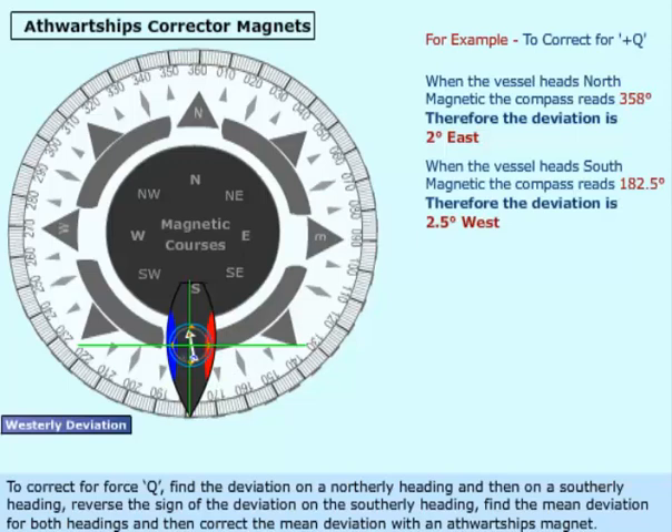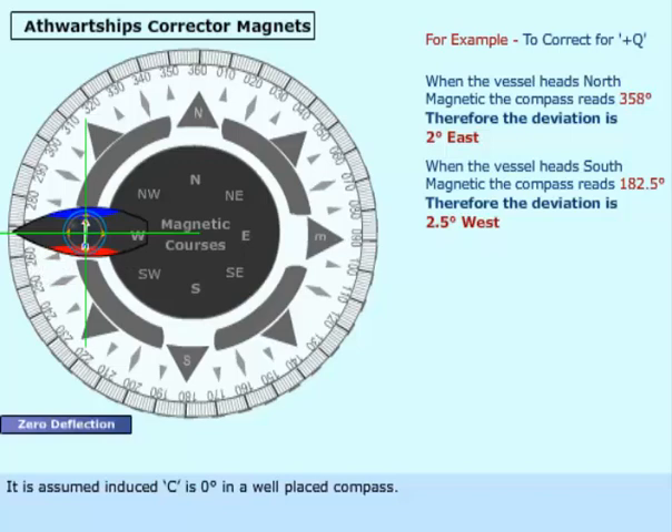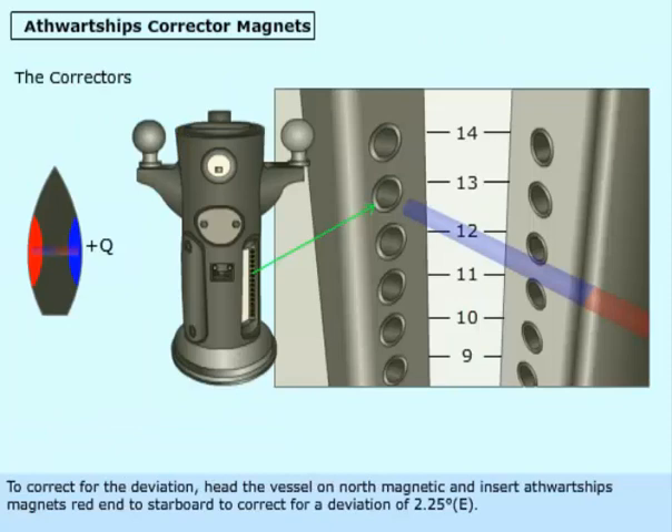It is assumed induced C is zero degrees in a well-placed compass. To correct for the deviation, head the vessel on north magnetic and insert a thwart ship's magnet's red end to starboard to correct for a deviation of 2.25 degrees east.